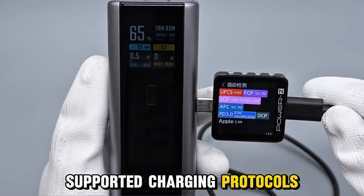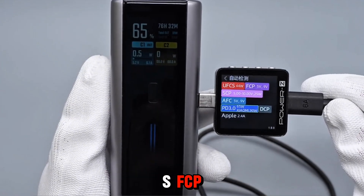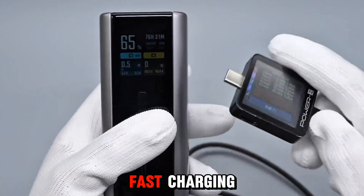Supported charging protocols — power bank mode: the USB-C port supports UFC-S, FCP, SCP, PD 3.0, DCP, and Xiaomi 90-watt hyper-fast charging.